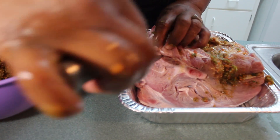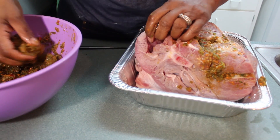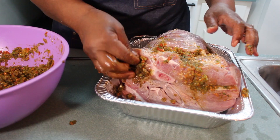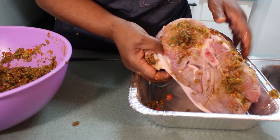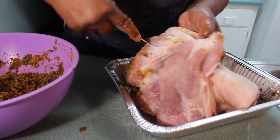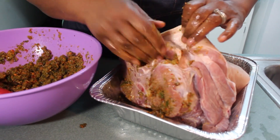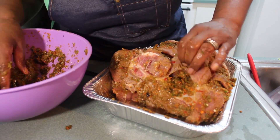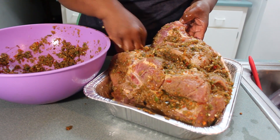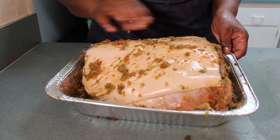Another little pocket, and stuff some more of it all the way inside. Close it up. I'm just going to keep stuffing it in there. Under the skin right here — I'm going to make a pocket in there and stuff it in there. We pretty much got it all on the inside in those little pockets. So now I'm just going to take the rest of it and marinate all over, in all those little slit pockets. I have more than enough seasoning to marinate this for the morning.